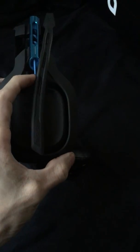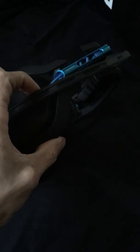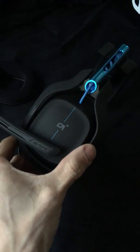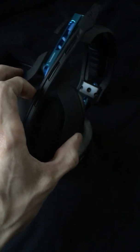When you're wearing the headset, the mic is stationary — you can't remove it like on the older Astros. If you pull it down, it only goes one way. So if you're gaming and you need to talk to somebody or answer the phone, you just flip it up and it locks into place and it's muted, so you can talk on the phone or do whatever you need to do.